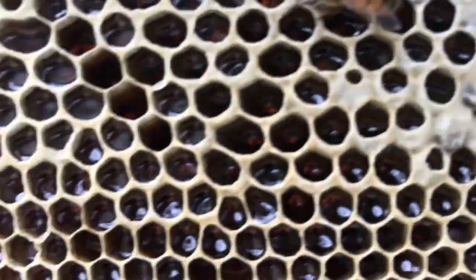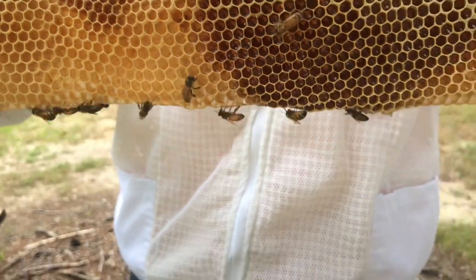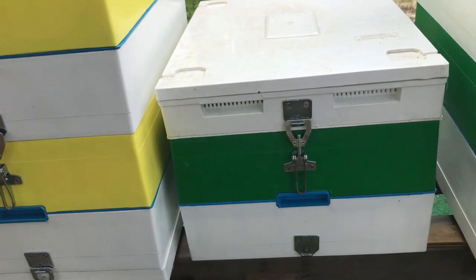Another good example of some capped honey and some uncapped honey, and then they're drawing out. So again, this is the second box, and there's the top which they have started to draw out.